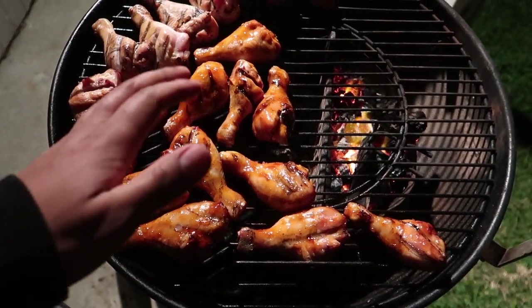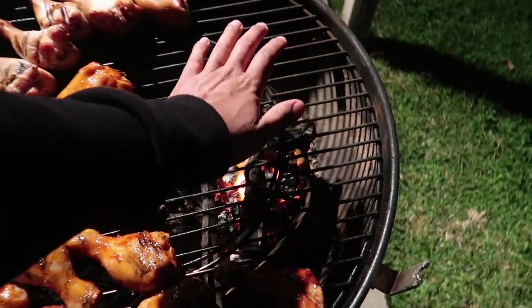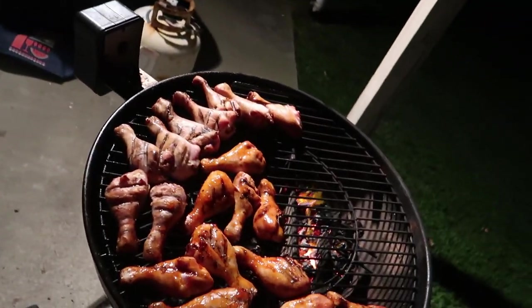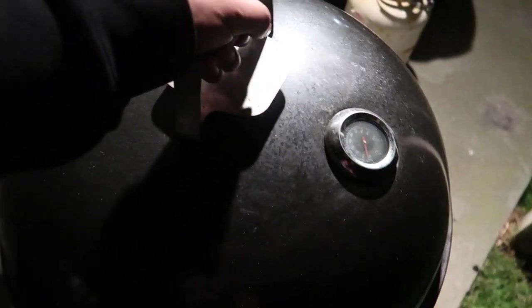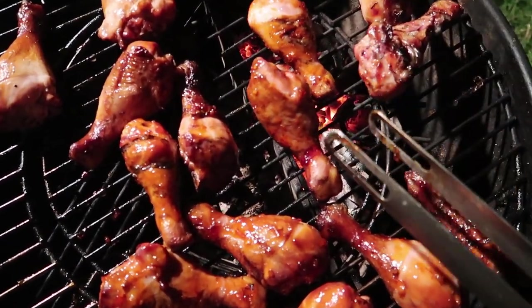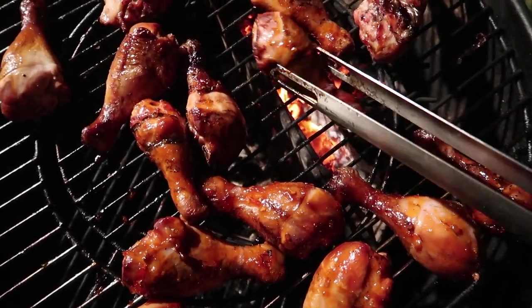Half the drums glazed, other half plain — lid goes back on. The temperature is around 170, which is good because I can just chill out. Our chicken's cooked, so what I'm gonna do is give it a slight little tap of a sear.